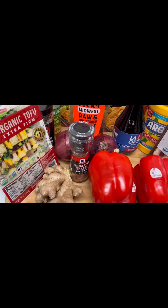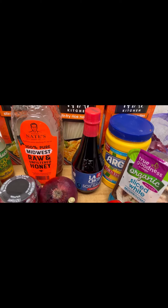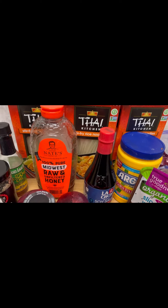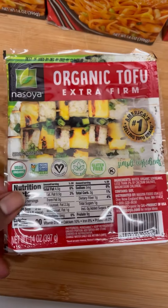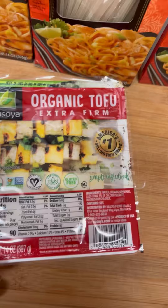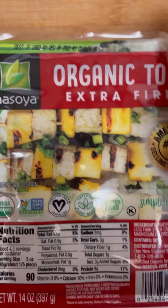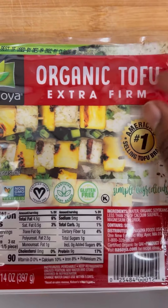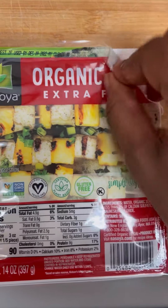Welcome to Cooking with Chef V! Today we're going to be making some pescatarian and vegetarian options. We're gonna open our tofu — oh my god, it's filled with water.